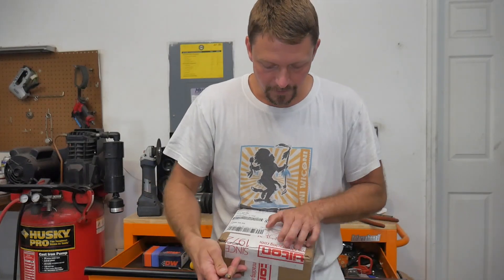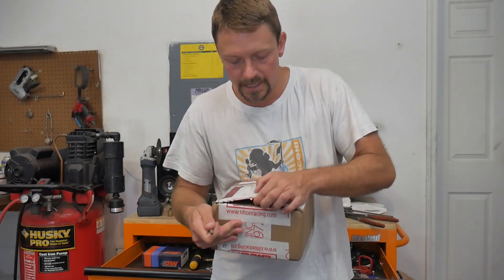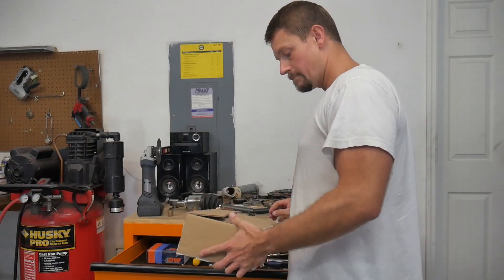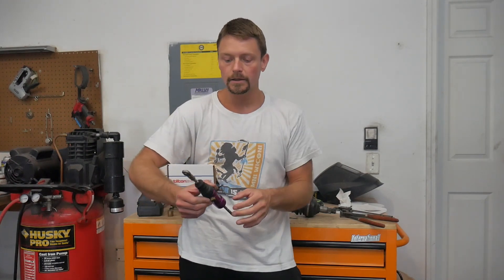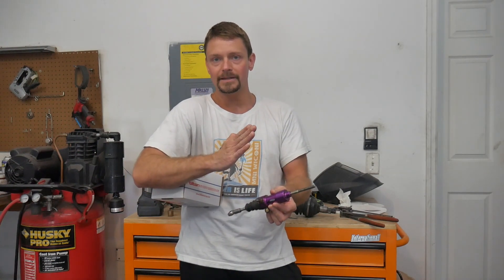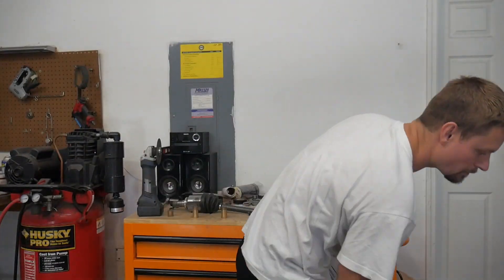This part is from Tilton Racing. Big thank you to Tilton for spending a little bit of time on the phone with me to try to come up with a solution that will work for the C60 transmission. And I think we've done just that — I think we came up with the best possible solution here.